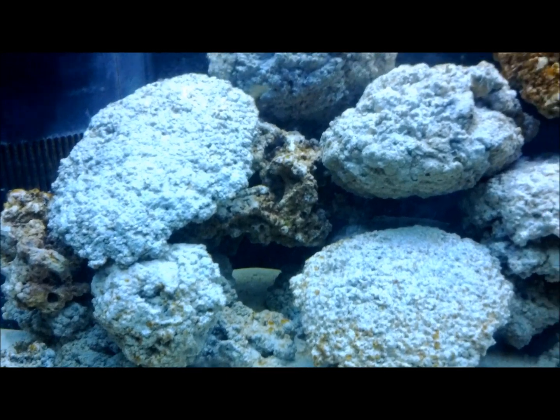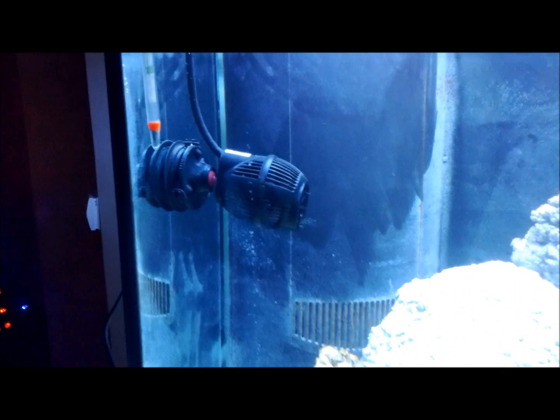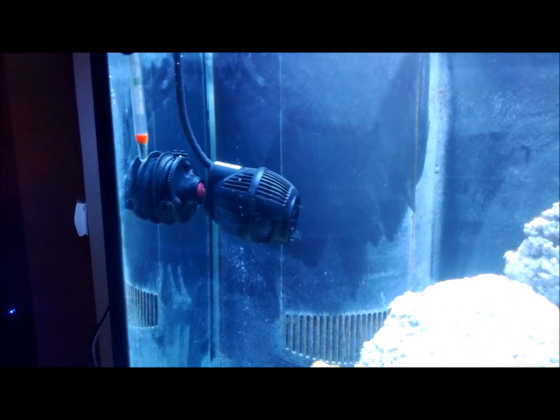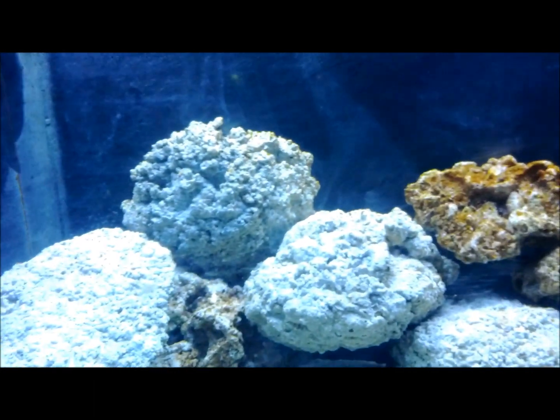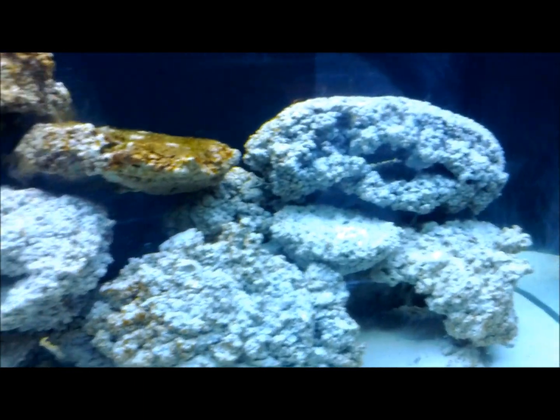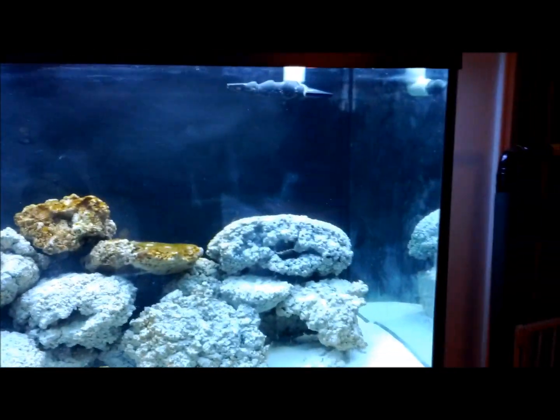As far as other changes in the tank, I added one powerhead. It's a Coraline Evolution 1400. When I first turned that sucker on, it created so much debris in the tank — just the stuff that had settled on the rocks over the past week. So I'm really happy with that so far, and I plan to add another one on the opposite side of the tank.